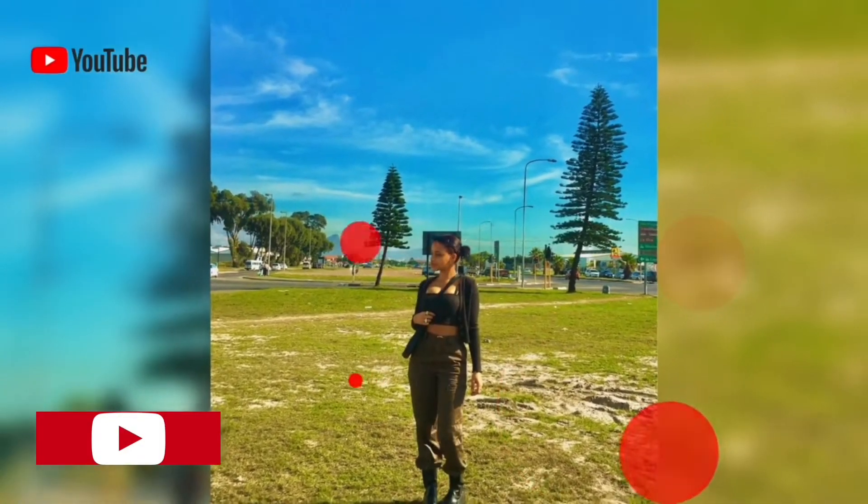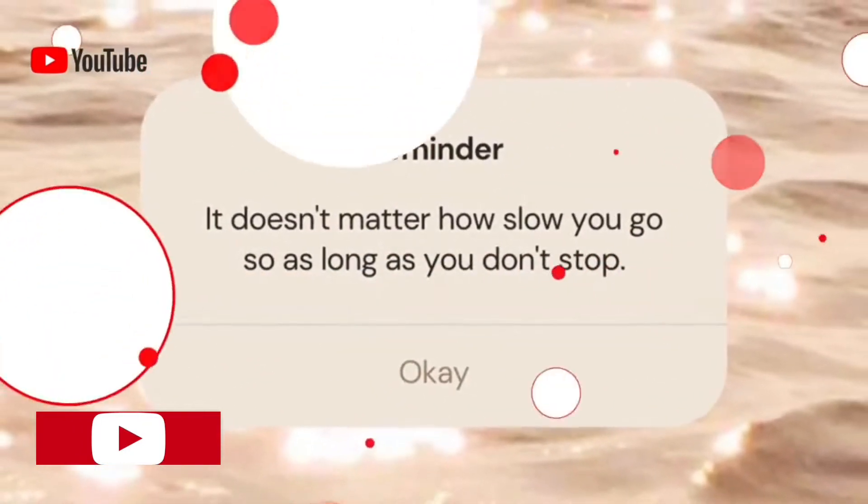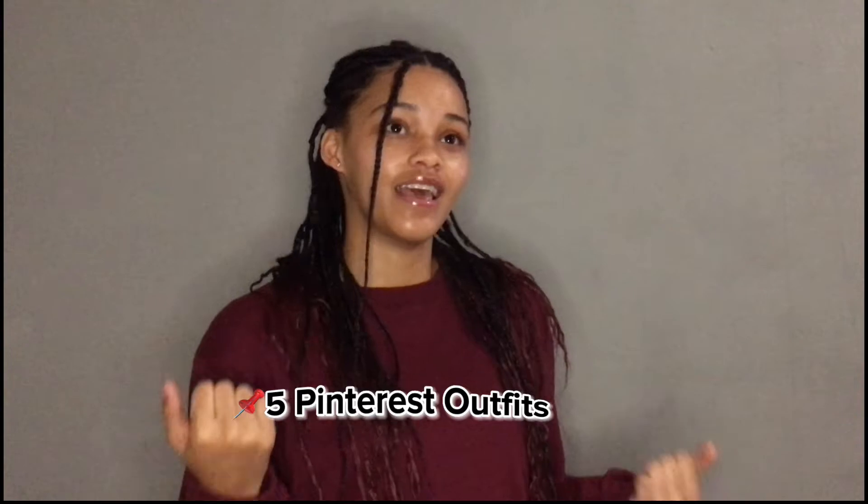What is up guys, it's your girl Mish, and I'm back with another video. In this video I am going to try and recreate five Pinterest outfits, and I hope it goes as planned. I hope that the clothes are going to look just like the inspired photos and outfits on me, so I hope this isn't a fail.